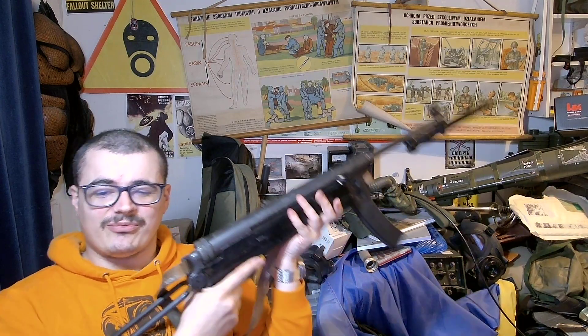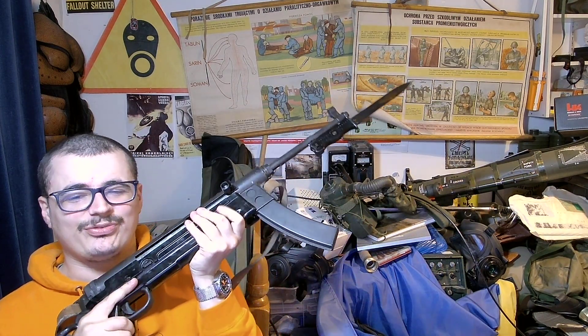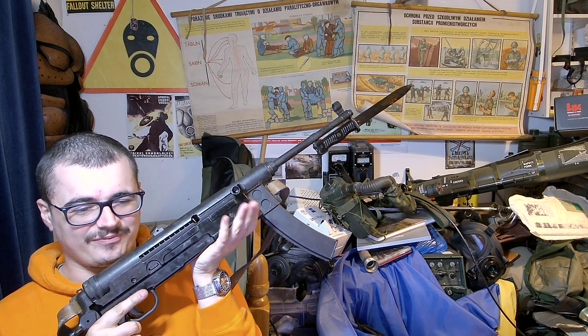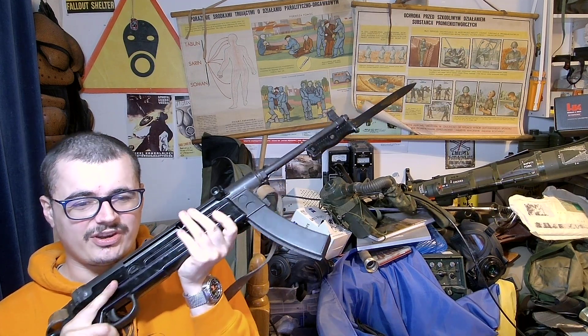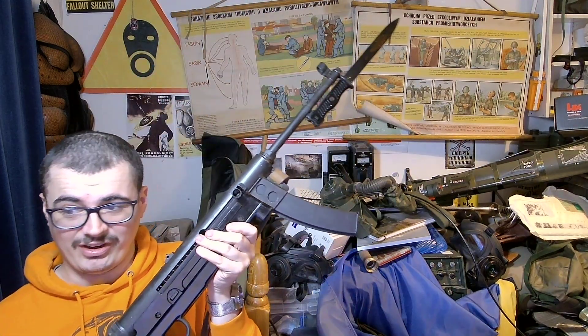So yeah, there you go — Yugoslav M56: an MP40/PPS-43 sort of weird hybrid thing. If you wanted a good commie-era submachine gun, this thing was amazing. It was amazing.